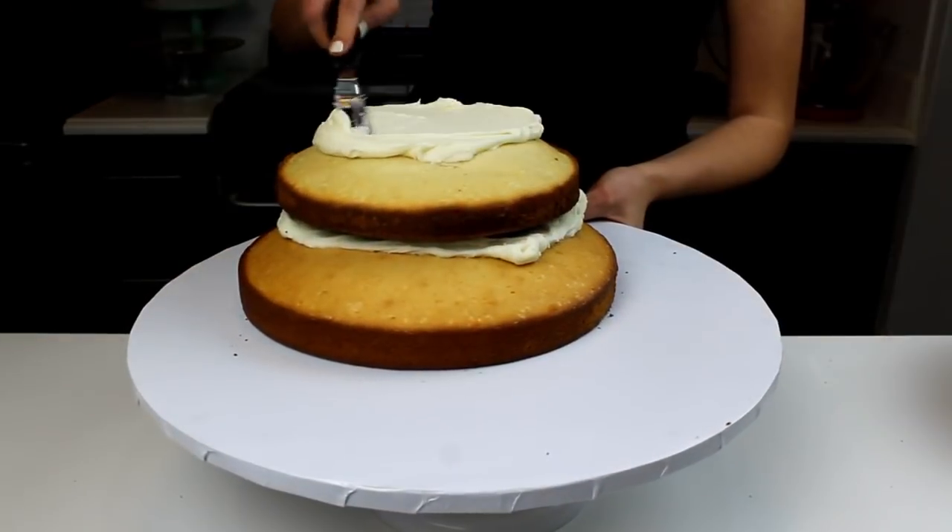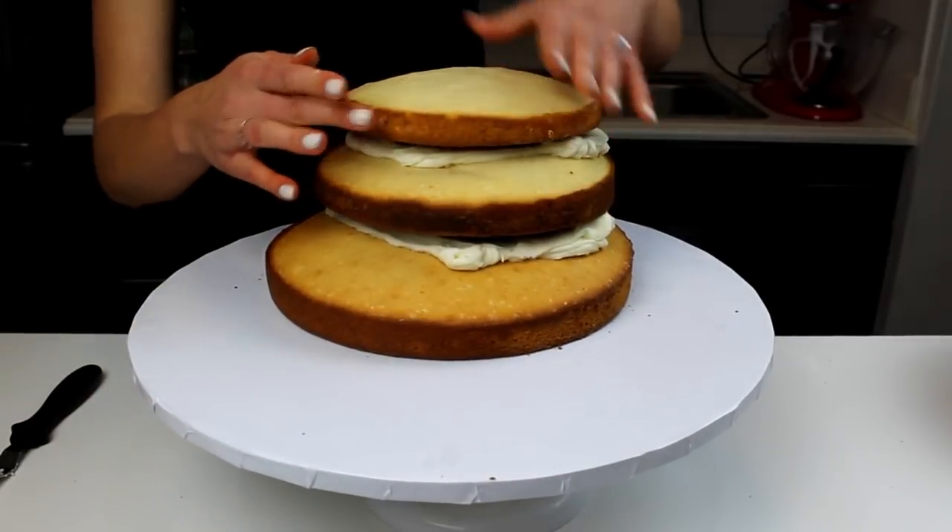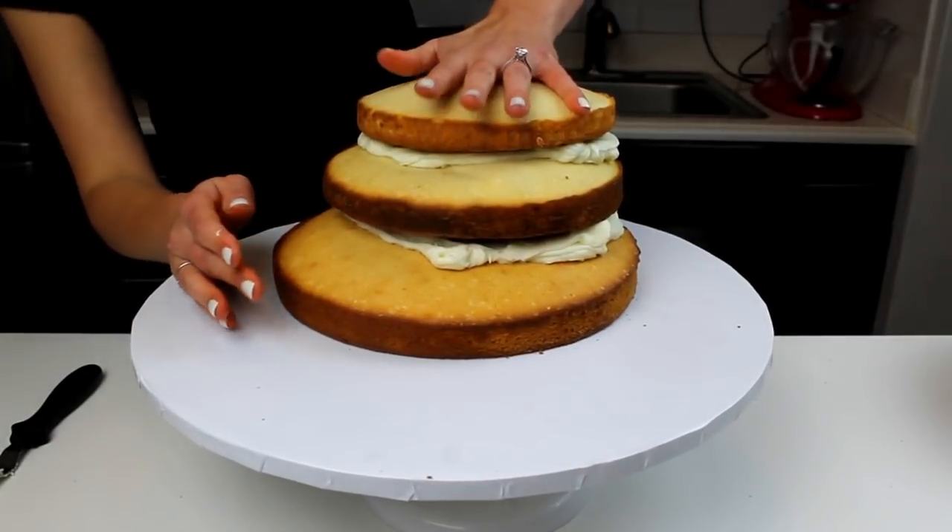Don't forget the recipe for this cake is up on shellsweets.com. Once the second cake layer is frosted, top with a 7-inch cake round.